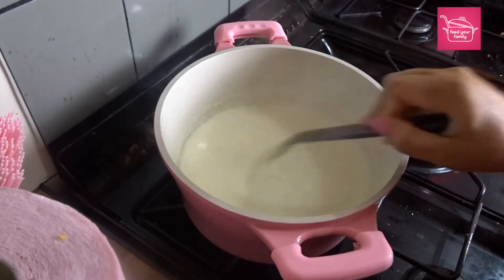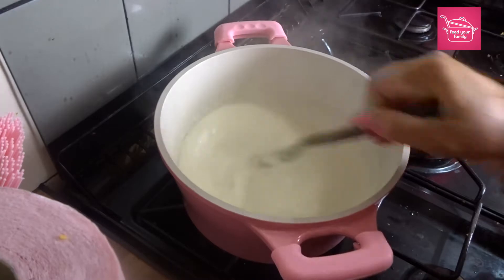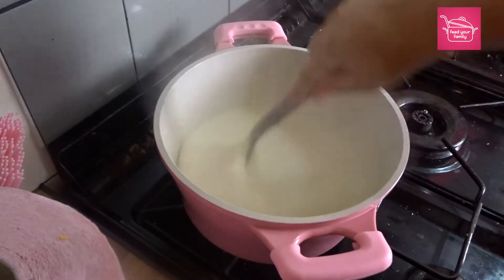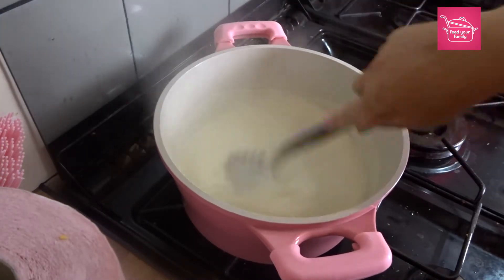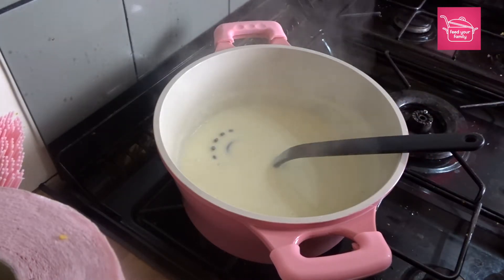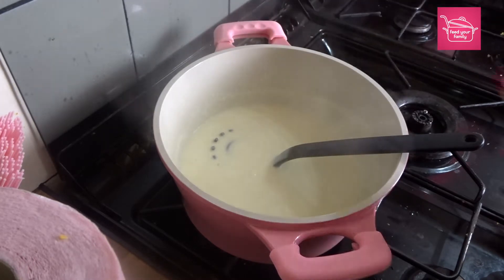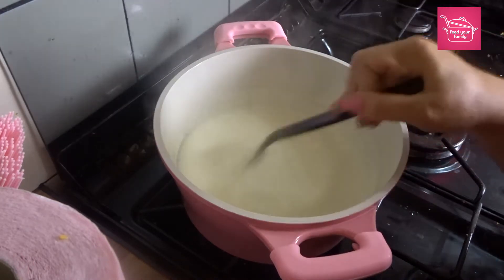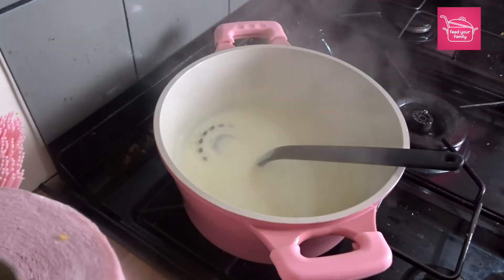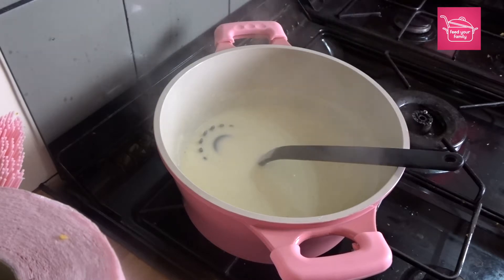That's definitely starting to boil, so we'll just turn it down now. Give it a good vigorous stir and then just let it simmer away, stirring every 30 seconds or so. Let it simmer for about three minutes — just judge it on how thick you want your sauce.